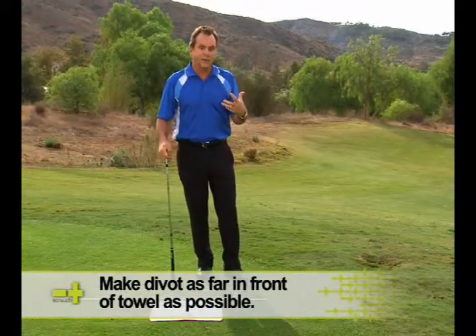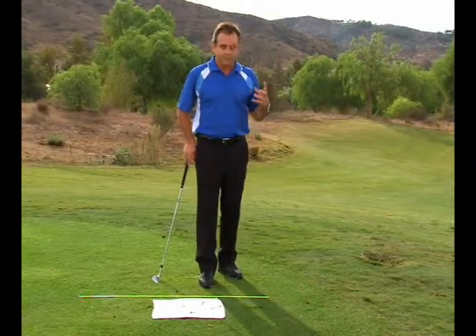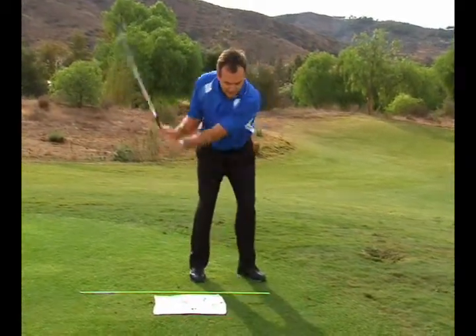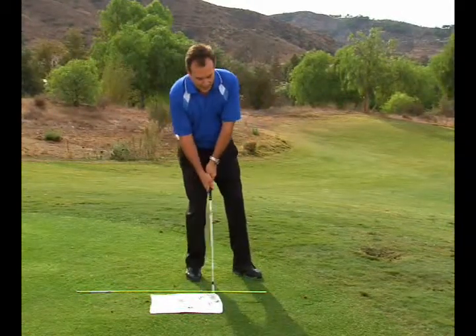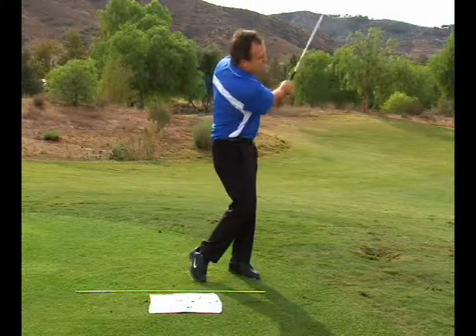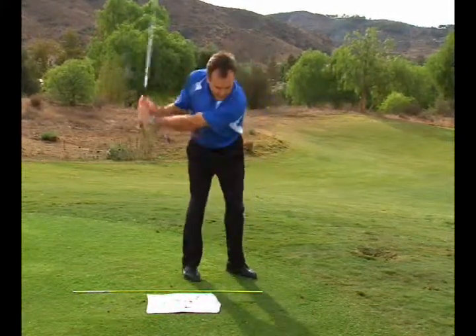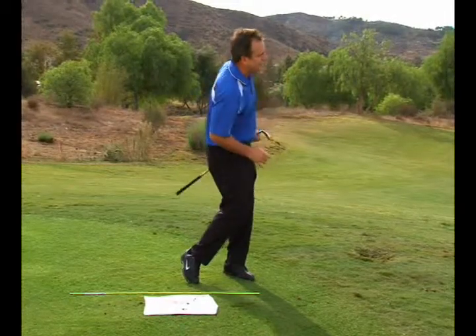The better you get with that, the more you'll get out of hitting that fat shot. That fat shot is basically an un-cock with your weight moving back. I always feel like I get a little hinge, but as I make my swing, I want to make sure that the swing bottom is forward of the golf ball.